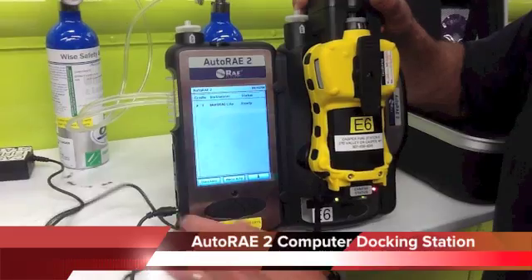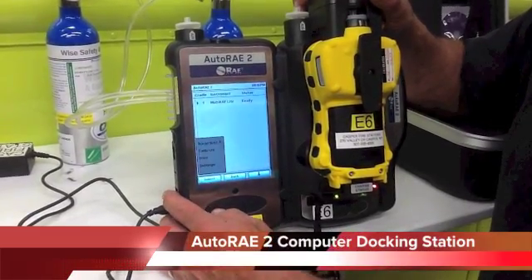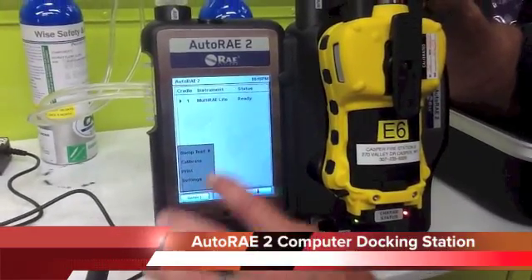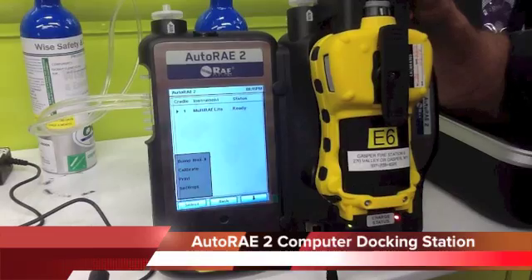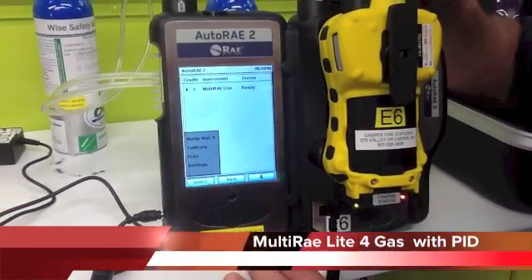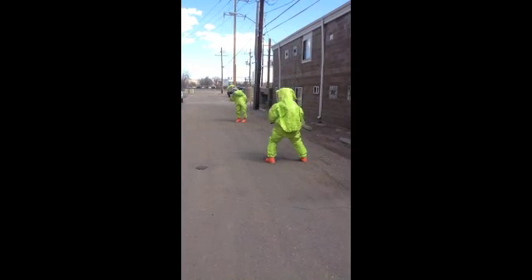To go through your bump test and your calibration on your computer, you're going to hit your Y menu select button. Bump test and calibrate are the only two things you guys are going to be doing. Bump test is once a month; calibration is every 180 days. It walks you through it.